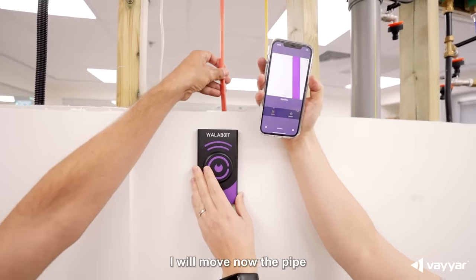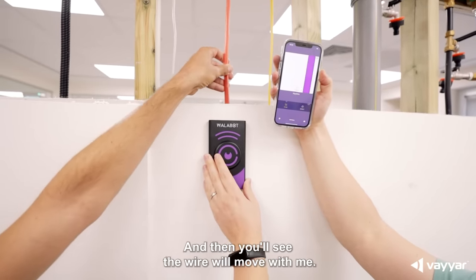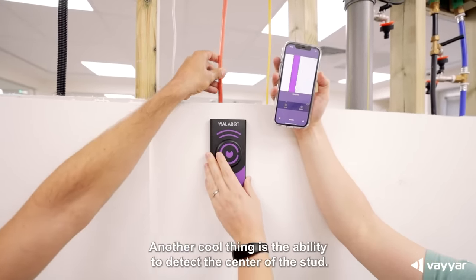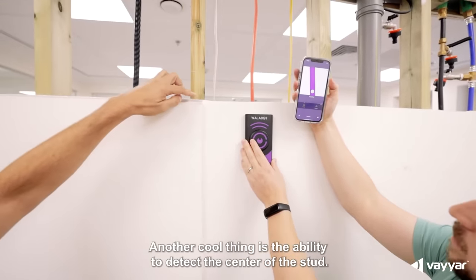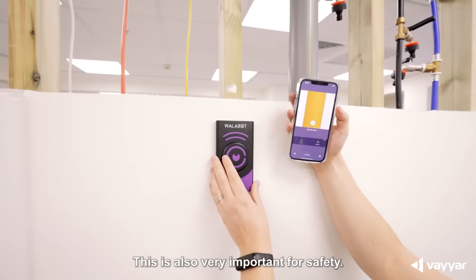I will move the wire now, and then you'll see the wire will move with me. Another cool thing is the ability to detect the center of the stud. This is also very important for safety.